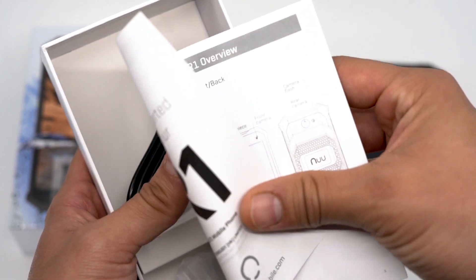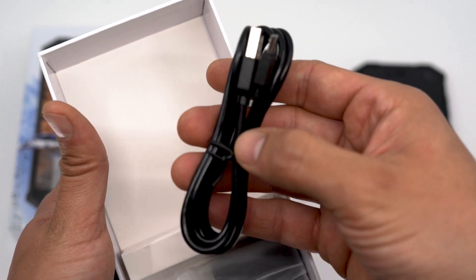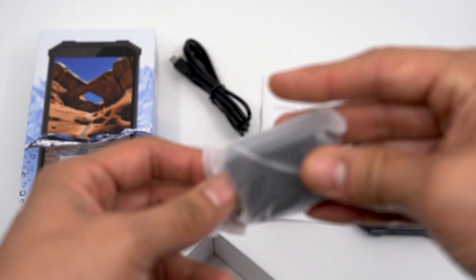In the box comes the quick start guide, power cable and charging port.